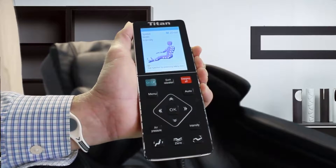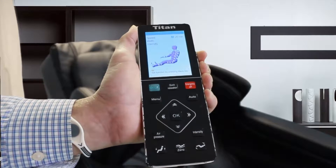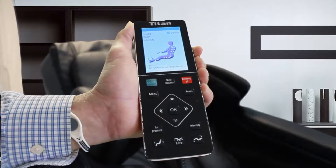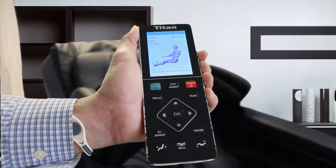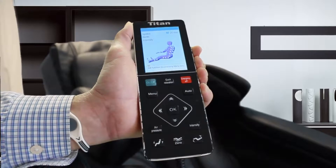Today we're here to talk about the easy to use control panel of the Titan Pro TP8300 massage chair. This is a very fully functional massage chair with very easy to use buttons.